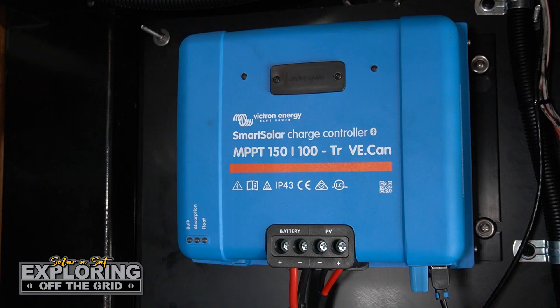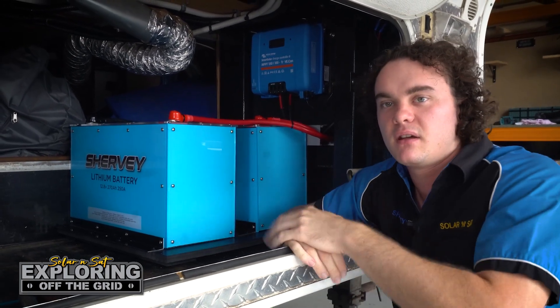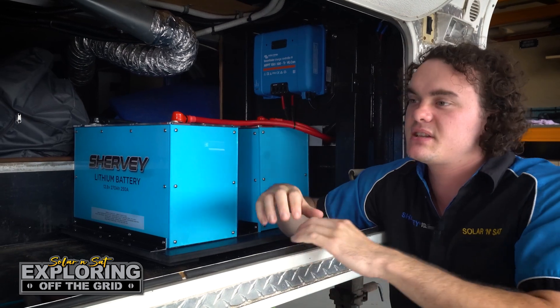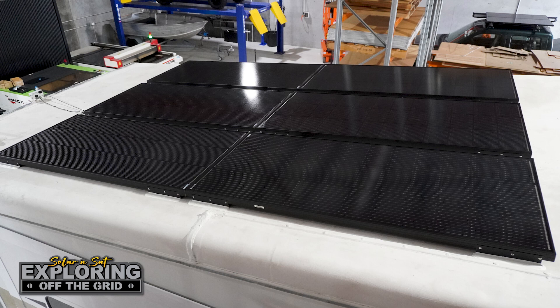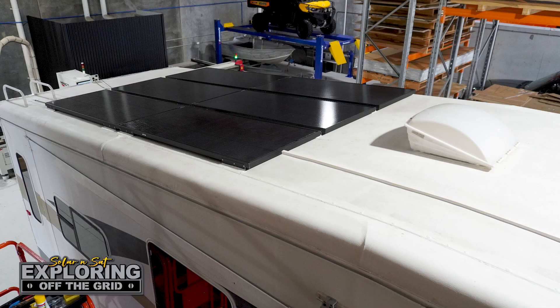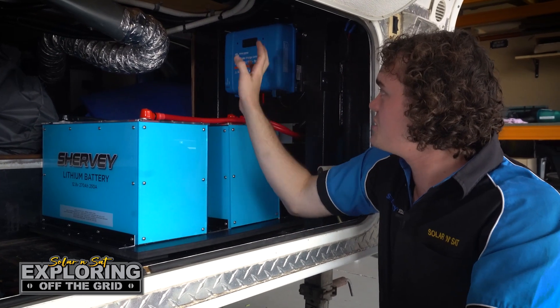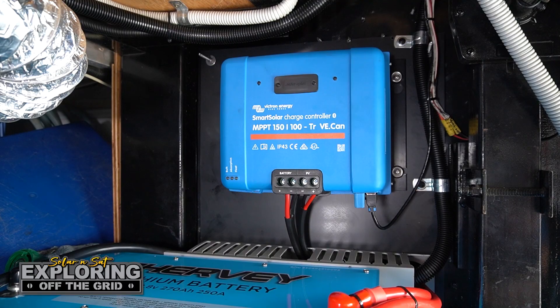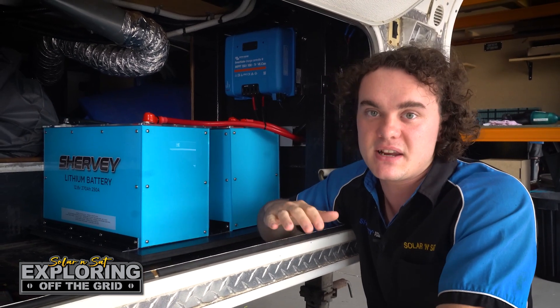Up above that we've got the 150/100 MPPT — a limited release by Victron that only does 12 and 24 volt, but it brought the cost down a fair bit, meaning you can use one regulator instead of multiple smaller ones like we often do on larger jobs. We paired that with 1200 watts of solar on the roof. The customer actually had heaps more room up there than expected, and the beauty of these Victron regulators is you can easily daisy chain a second one and add another 1200 watts of solar if needed.